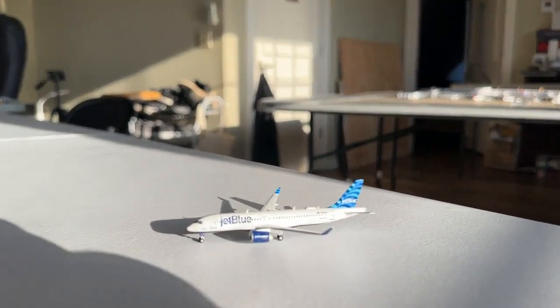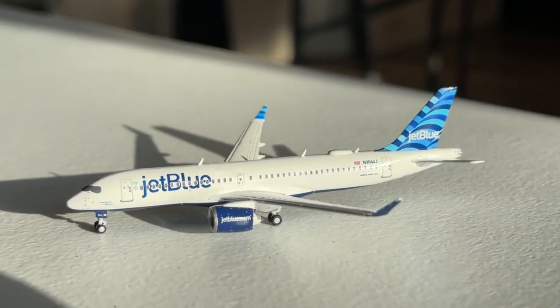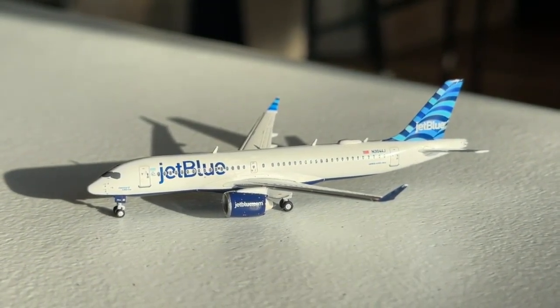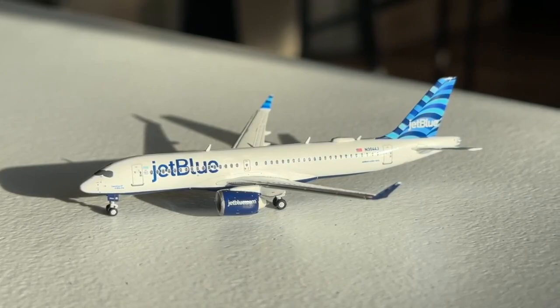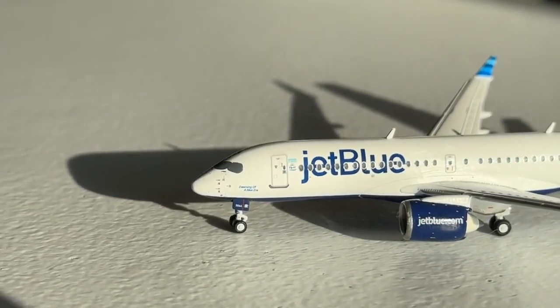As we bring the model in, here it is. The A220 is a very popular aircraft for JetBlue — they already have several of them — so it's been the one big JetBlue plane that I've really wanted that they hadn't made until now. So really glad to have it. This model is very good. The mold is pretty solid for the most part, a couple of deficiencies, but for the most part it is a very solid offering here from Gemini Jets.